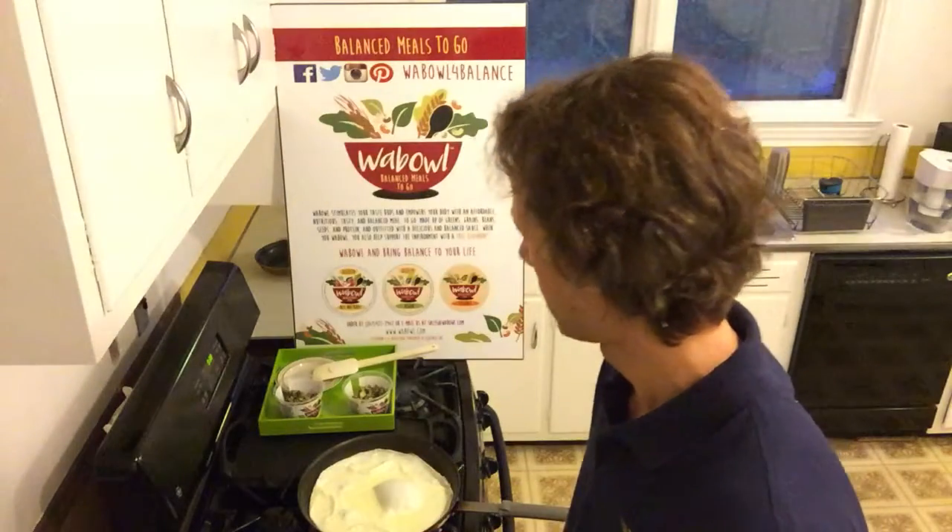And that is another breakfast idea — or lunch, or dinner, depending on when you eat your omelets.